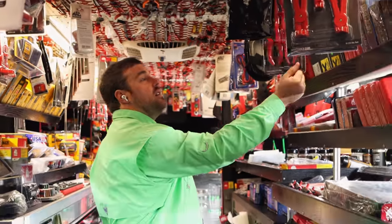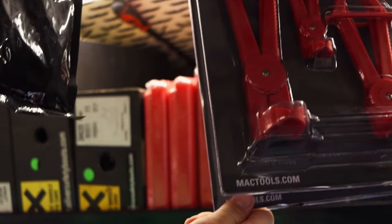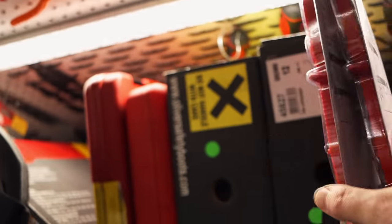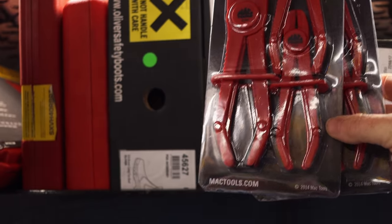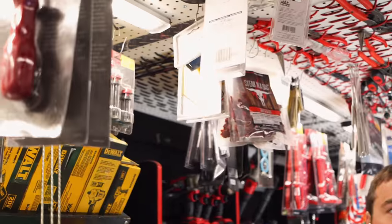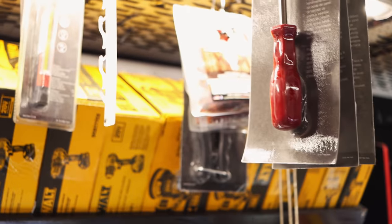I still got some of the pinch off pliers left from the last sale — you get the straights and the angled ones for like 40 bucks. I noticed those when they came in. They're hanging everywhere. Must have had a good sale on them to get that many in. Both sets for 40 bucks — might as well be free. You get three straights, three angles for 40 bucks. That's a good deal all day long.